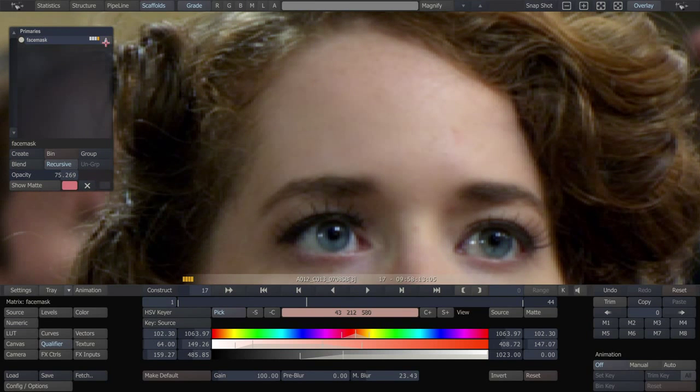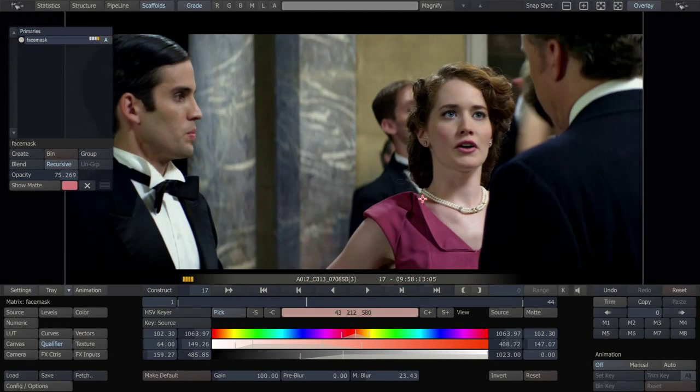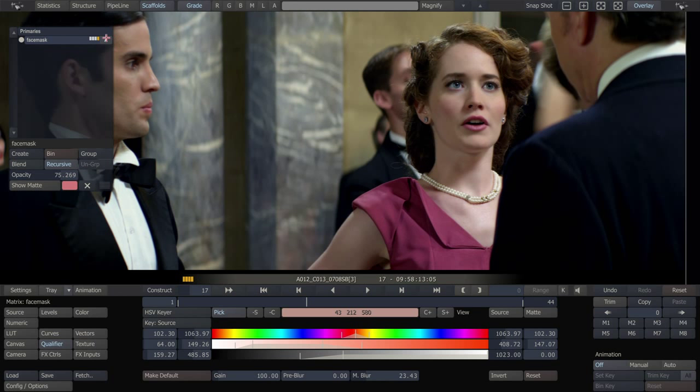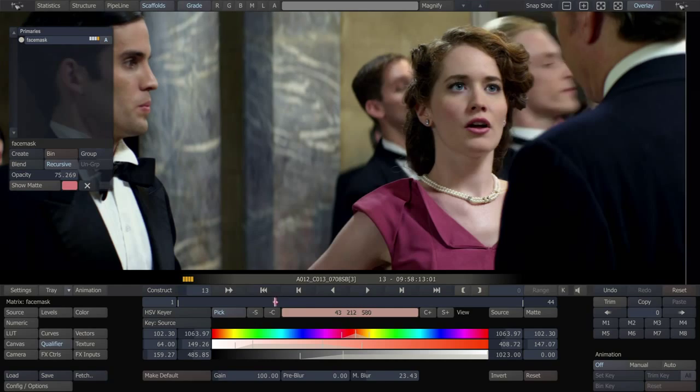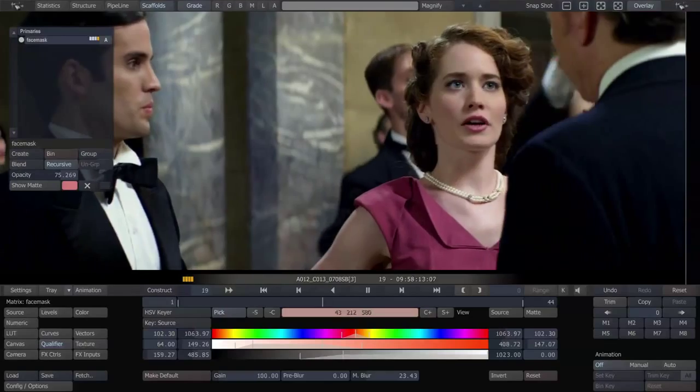Let's look at a close-up of the forehead here. Now at full size, it's only going to have a very subtle, minimal effect, but she does look a little bit cleaner. It's going to follow her around over the course of the shot.